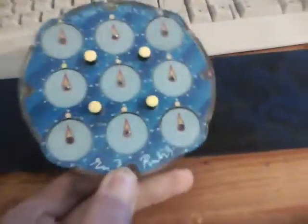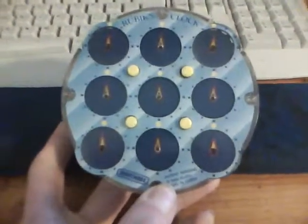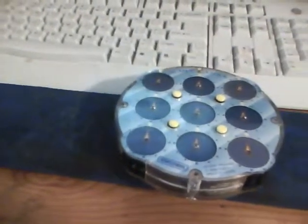Anyway, that was the review on this Rubik's Clock. Bye!